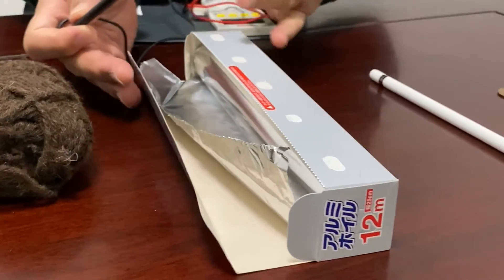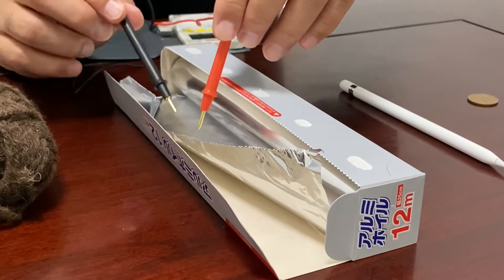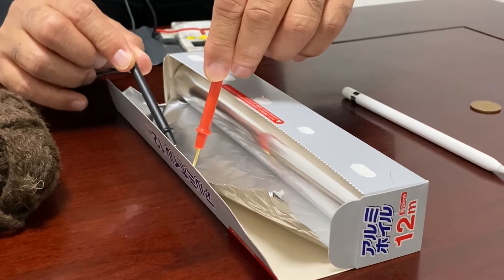The next one is aluminum foil for cooking. You can easily find out — this is a conductor. You can hear the beep sound.